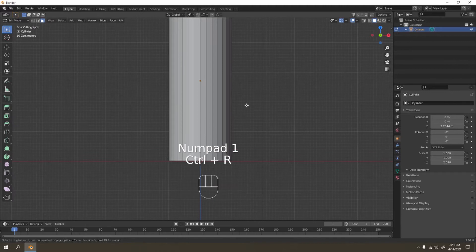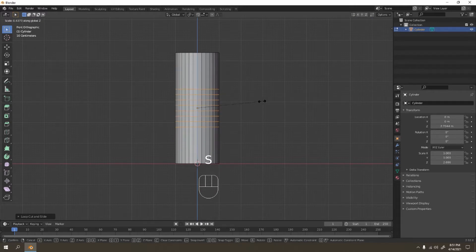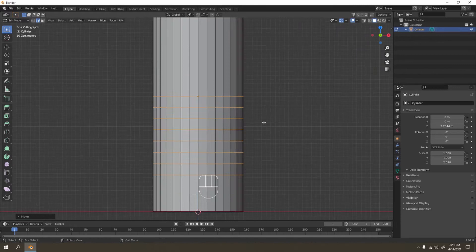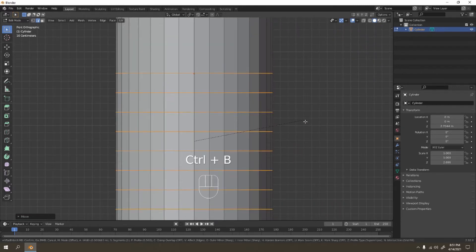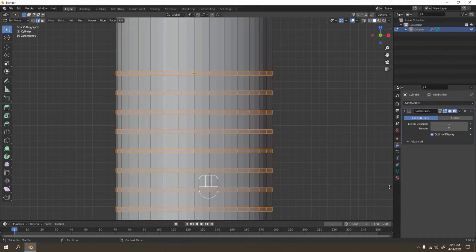Press Ctrl+R to add a loop cut — add as many as you want depending on your liking. I'll add maybe that one, and I'm going to scale it on Z to bring them closer together. Grab that to below, maybe over there, and let's Ctrl+B to bevel it like that. It's better if you use the Subdivision Surface — see how it works.